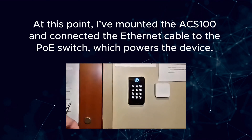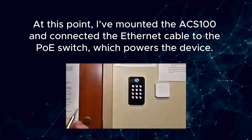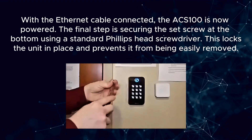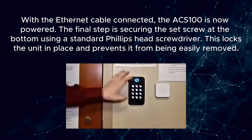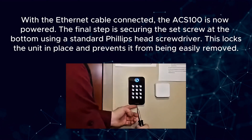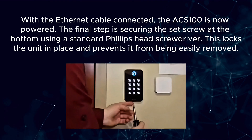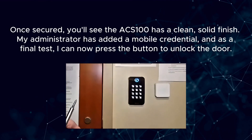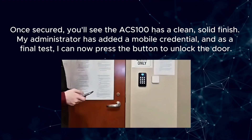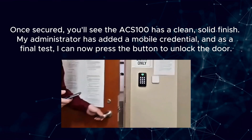At this point, I've mounted the ACS100 and connected the Ethernet cable to the PoE switch, which powers the device. With the Ethernet cable connected, the ACS100 is now powered. The final step is securing the set screw at the bottom using a standard Phillips head screwdriver. This locks the unit in place and prevents it from being easily removed. Once secured, you'll see the ACS100 has a clean, solid finish. My administrator has added a mobile credential and as a final test, I can now press the button to unlock the door.